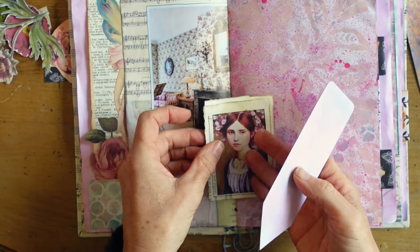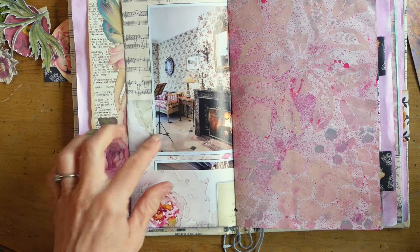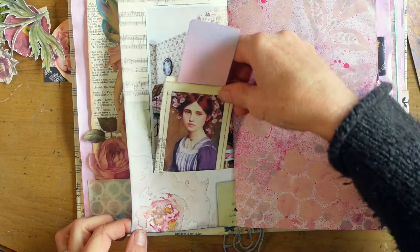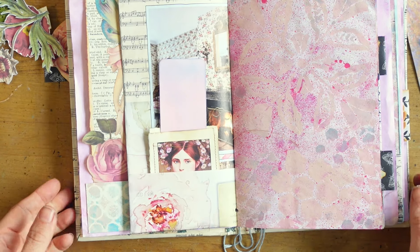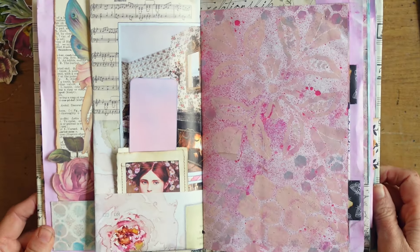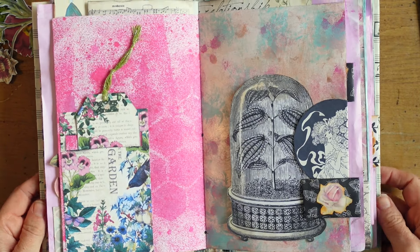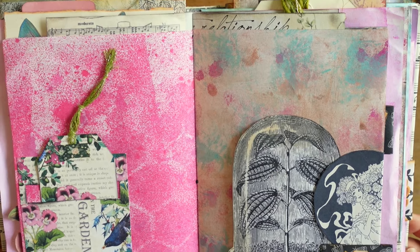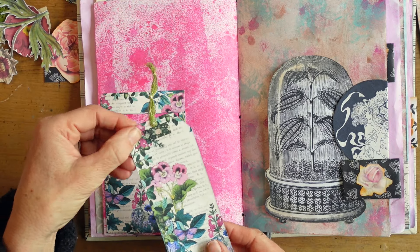I took advantage of that and used it and glued it down. On the back of it was a really nice place to journal. And here's a Daphne's Diary page — some beautiful watercolored peonies there, really pretty wallpapered bedroom. It's a great magazine from the UK and I get it delivered to me in the US. It's not cheap that way, but I really like it.